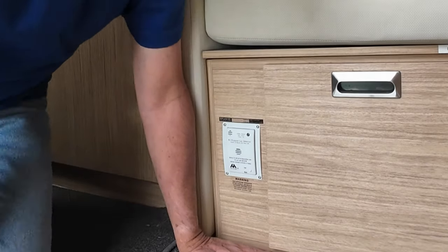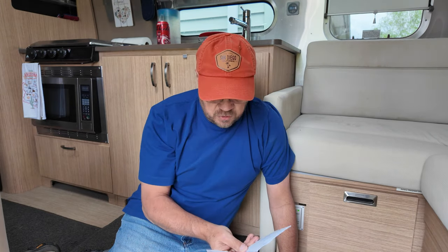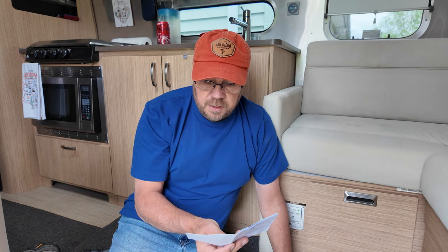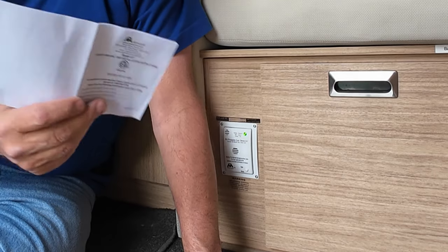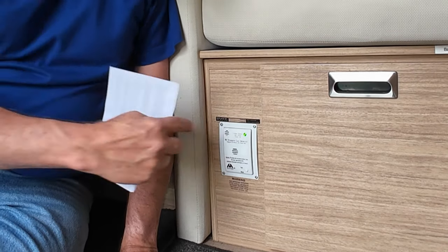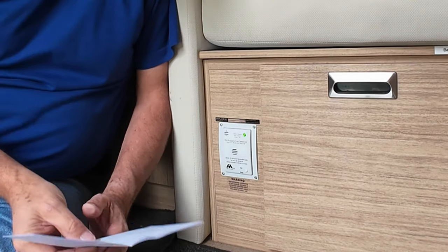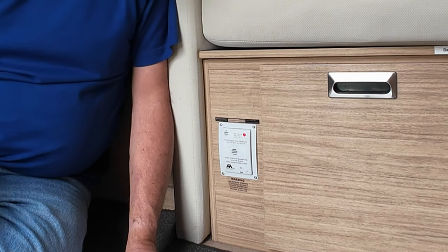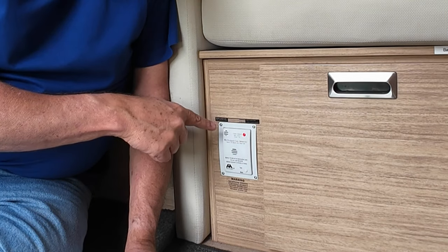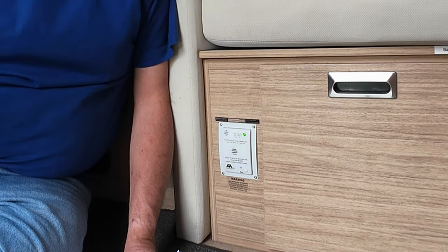I guess it's time to read the instructions. So I checked the instructions — it says that it takes three minutes before the propane detector is operational, and that's when you get the red blinking light. Now it's a green light which indicates that the propane detector is running and I should be able to test it. There you go — now it's back to a red light, and reset itself. And then it will go back to green saying it's in operation.